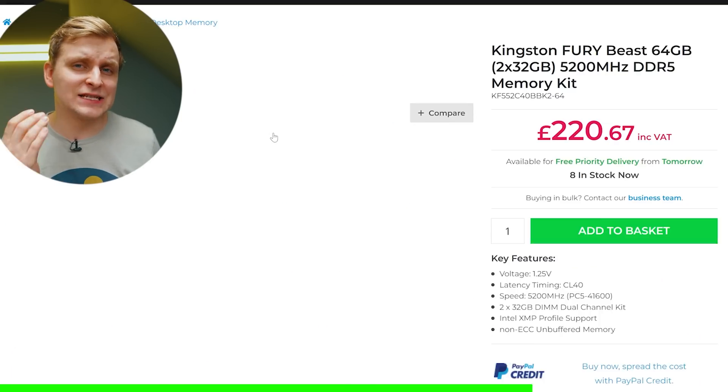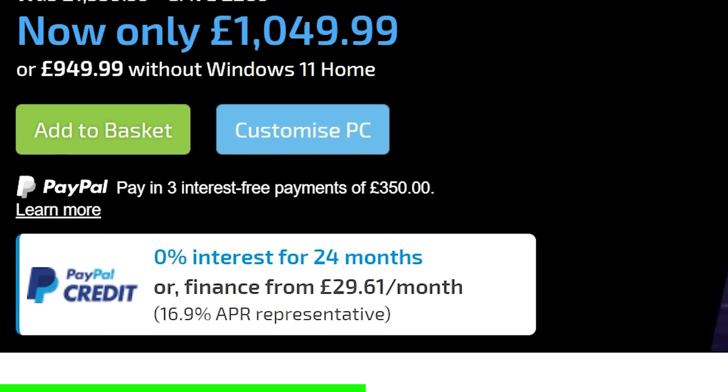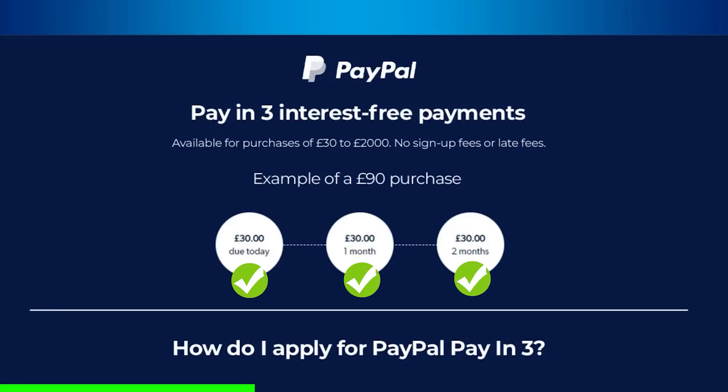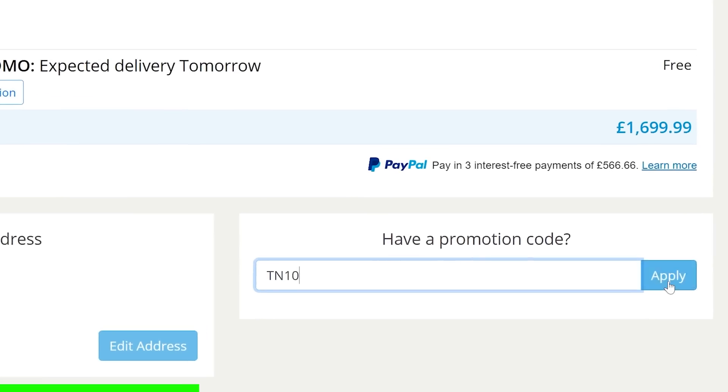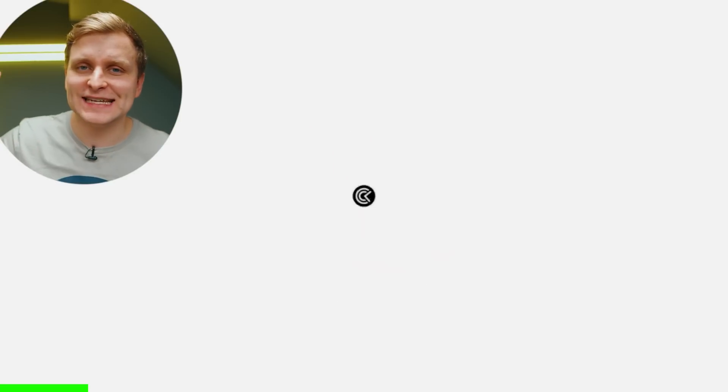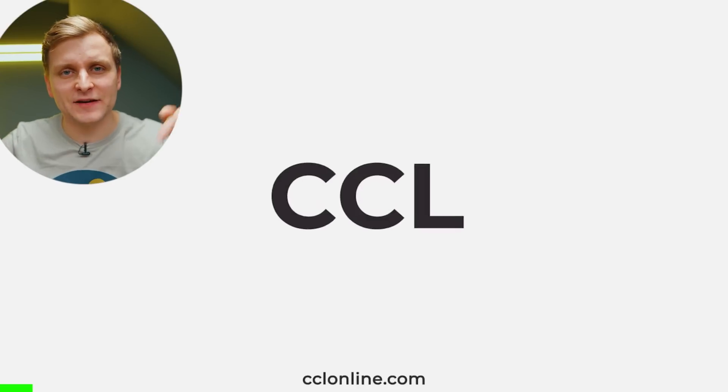CCL and their latest deals: if you're looking to upgrade your PC or buy the whole system, CCL is constantly running deals on their products. Can't pay full price? Why not spread the cost over 24 months for 0% interest on products over £99. Use the code T-N-10 to get a special discount when spending over £250. Check out CCL and their latest deals in the video description below.